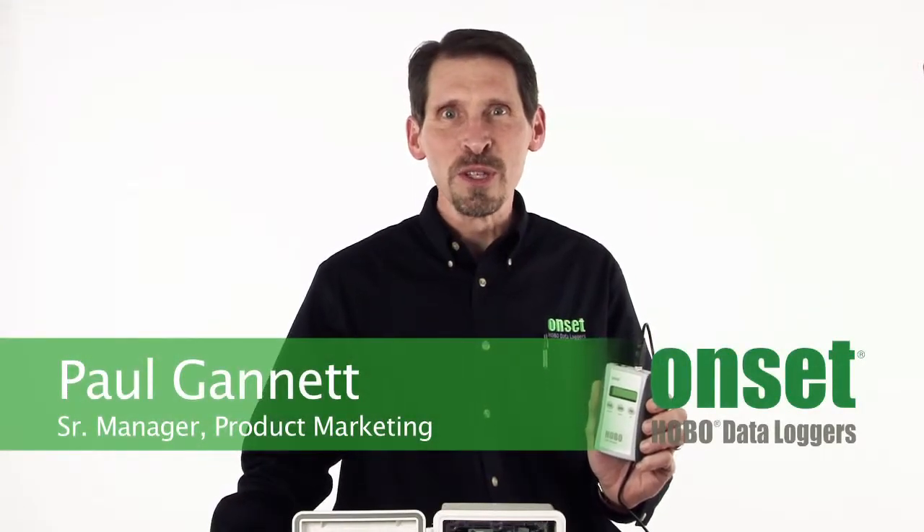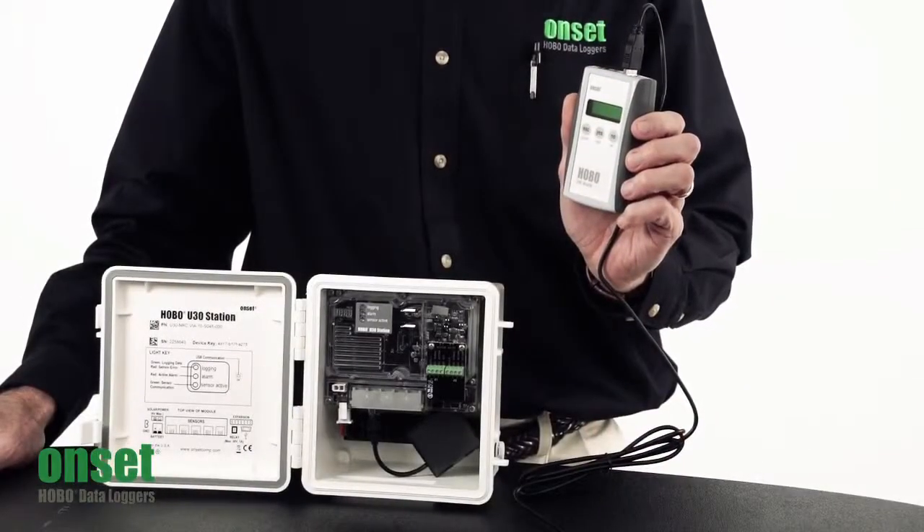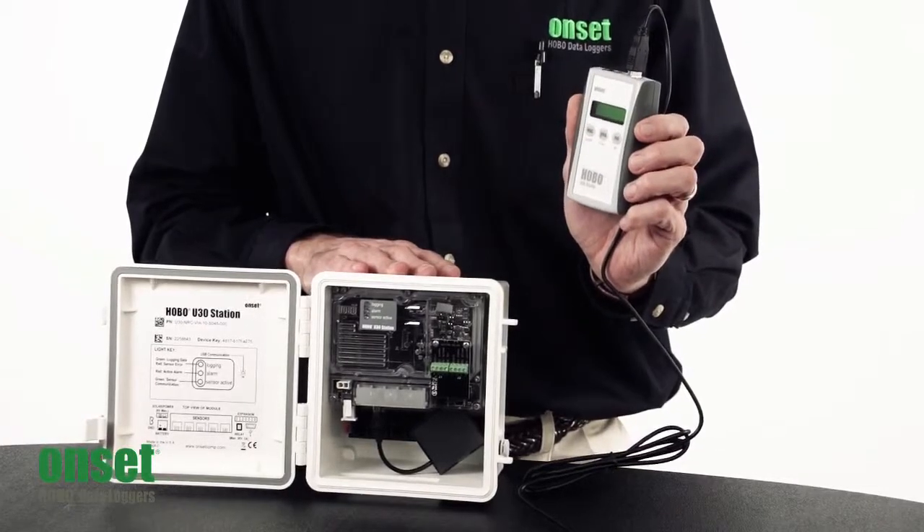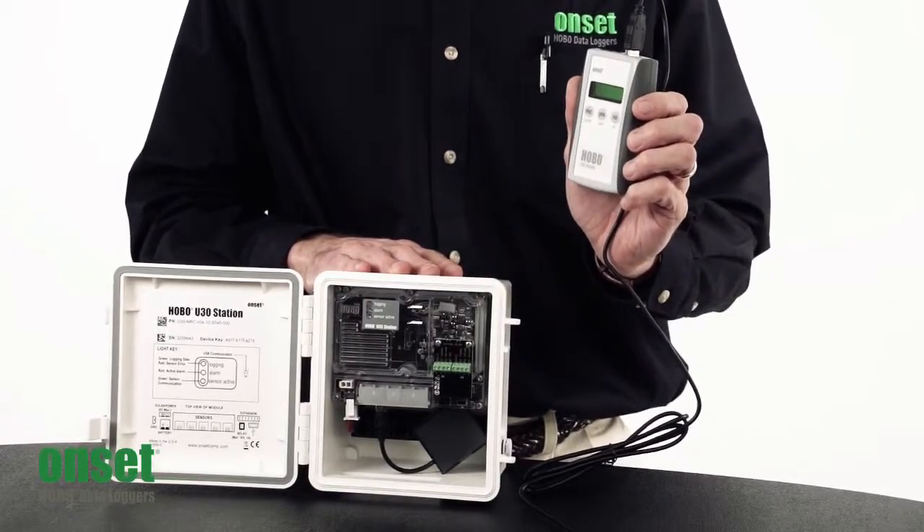Hi, my name is Paul Gannett, and I'm going to show you how easy it is to offload and relaunch Hobo loggers with the Hobo U30 Shuttle. The Hobo U30 Shuttle works with the Hobo U30 stations, as well as the Hobo MicroStations and the Hobo H22 energy loggers.